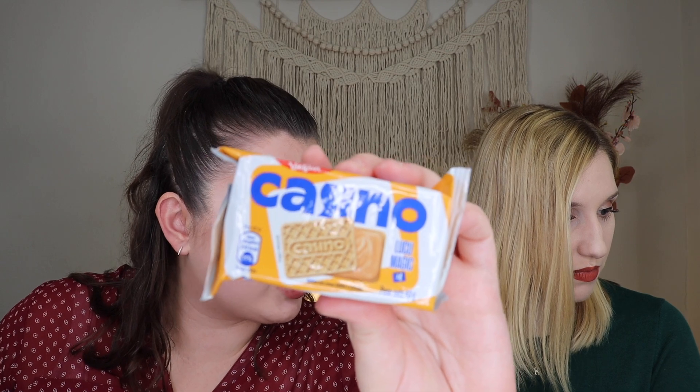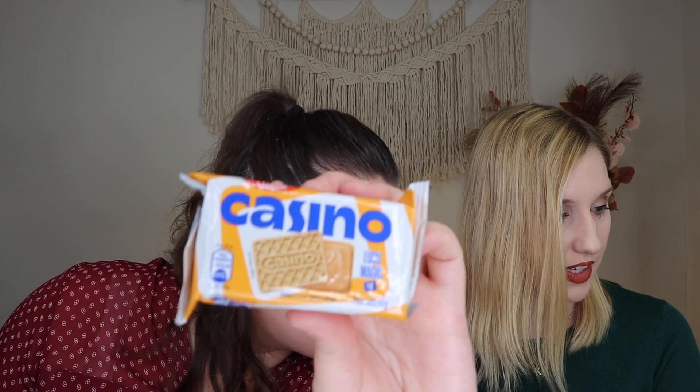Up next we have Casino Luku Magic — a lukuma filled cookie. Lukuma is a rich and sweet fruit native to the Andean Valley of Peru. When I looked at this I thought caramel, but I'm so excited to hear it's fruit. It smells a little cinnamony. That was really good. My taste buds were a little confused because I kept getting cinnamon cookie, but without the spice of cinnamon. I also got the tropical fruit. It was kind of an interesting journey — I was getting fruit, tropical, and that hint of cinnamon, all blending together really, really nicely. Just a nice little biscuit with some filling.